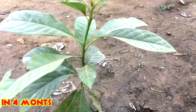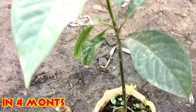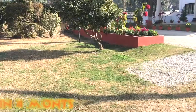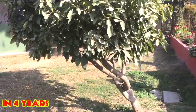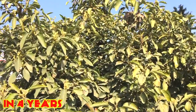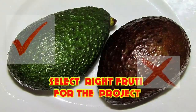After four months the plant would look like this, with a beautiful stem and beautiful green leaves. In four years of time the plant will grow this tall, it will start giving flowers, and you can have avocado fruit in your garden.